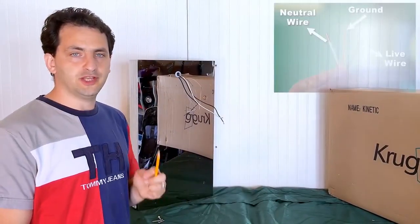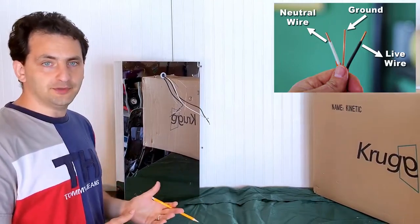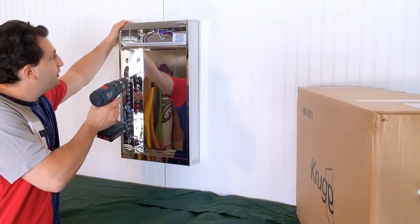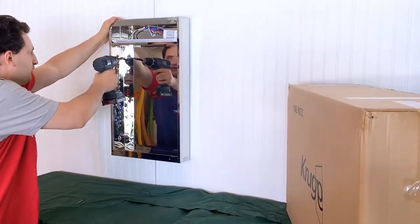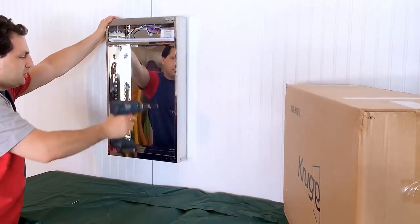The next step would be to connect the electrical wires. This usually requires two people — one to hold the cabinet, the other to connect the wires. After connecting the electrical wires, we position the cabinet where we marked the holes for the anchors and screw in using the screws provided in the kit on each position.